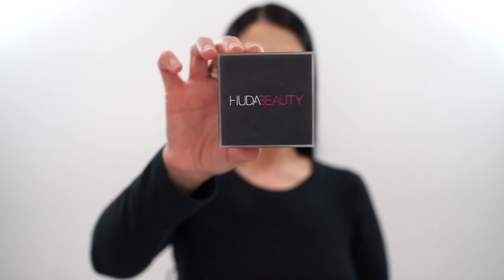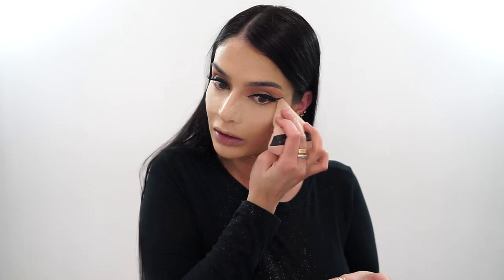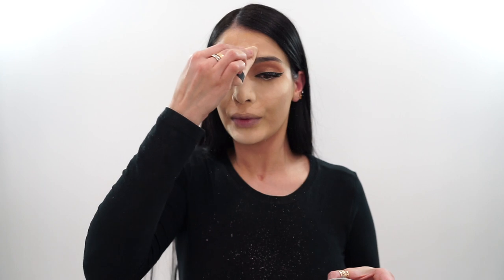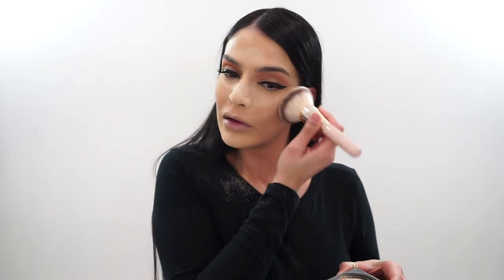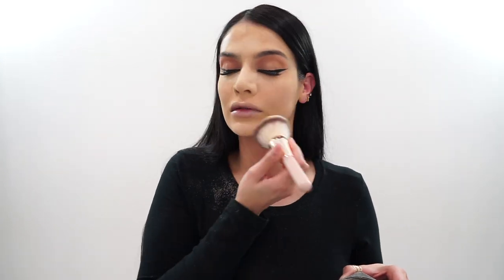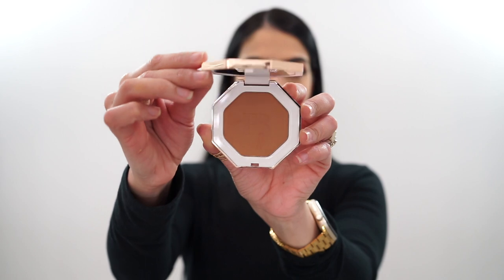Now to set all this in place, I go in with my Hooded Beauty Setting Powder in the shade Banana Bread. I'm using a powder puff to apply this to all those concealed areas to ensure it doesn't go anywhere. I apply a good amount of powder because I really want this to stay in place, but I don't necessarily bake since I don't leave it on for too long. Then I take the cap full and just dust the powder over the rest of my face to set everything so I can go ahead and bronze, contour, and the whole deal.